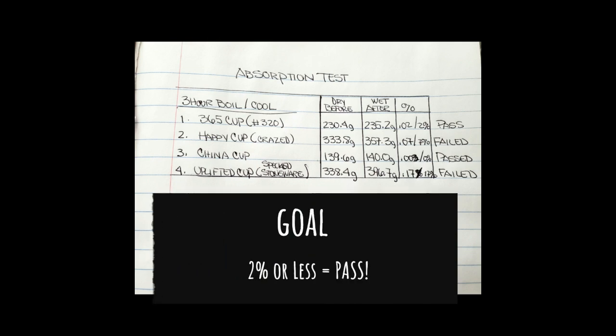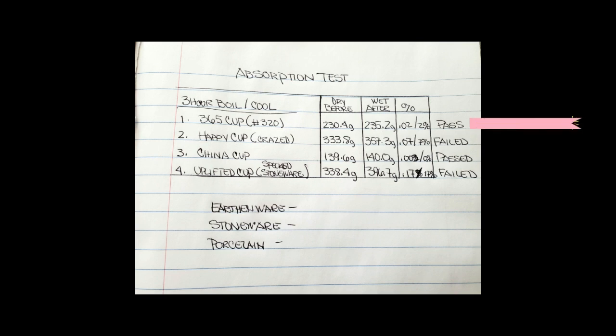I'm really excited to know that my 365-day cup made 9 years ago was actually safe and it passed — everything I did properly back in the day, that makes me happy. The happy character cup had a little bit of a challenge: it's at 7%. It almost made it. It could have been the crazing, but I bet if I had a different clear glaze, that earthenware at cone 5 may have passed. The china cup obviously passed — it was 0.002, basically 0% absorption. That uplifted cup is really eye-opening because it means that clay is not vitrified at cone 6. When you have big ranges like that, it's really probably vitrified at cone 8 to 10, maybe only cone 10. I shouldn't be making cups with that clay and expecting them to be safe.